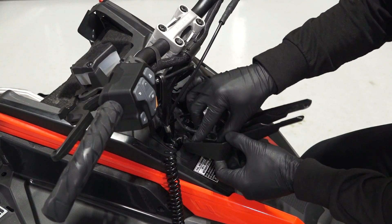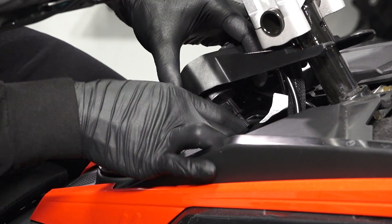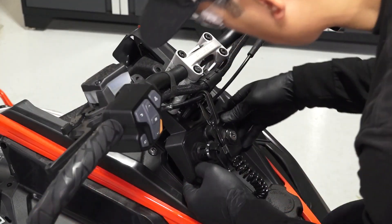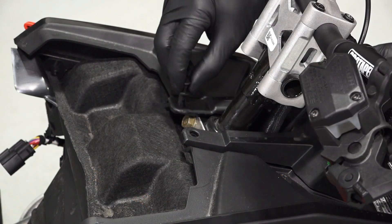Next, reinstall the tether if equipped. Then connect the connector to the ignition switch and ensure it is fully seated. Next, install the switch panel onto the console by aligning the tabs and securing the two pushpin rivets.